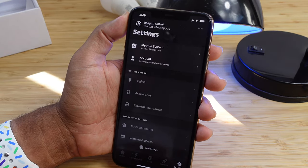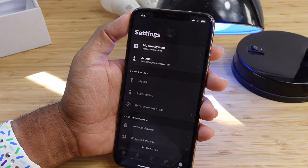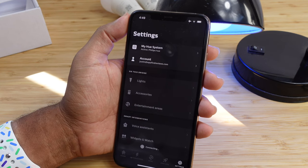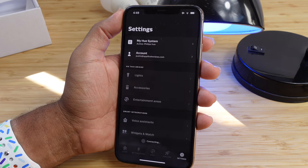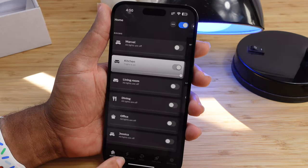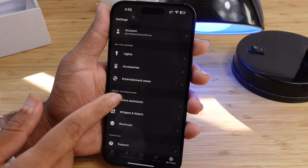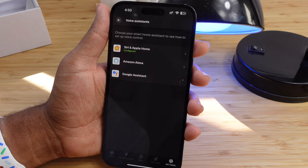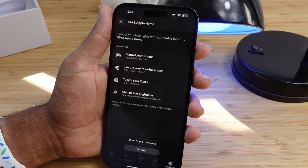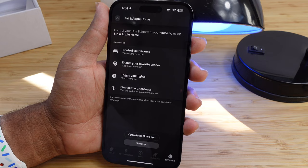Lastly in the Philips Hue app you have the settings tab, where you can check out various light settings, accessory settings, entertainment settings, and connected voice assistants. You can view your system and look at light settings such as power-on behavior — what happens when the light connects to power, including after a power outage. By default it's warm white full brightness, or you can switch to whatever the last color was set, keep it off, or use a custom color and brightness setting.